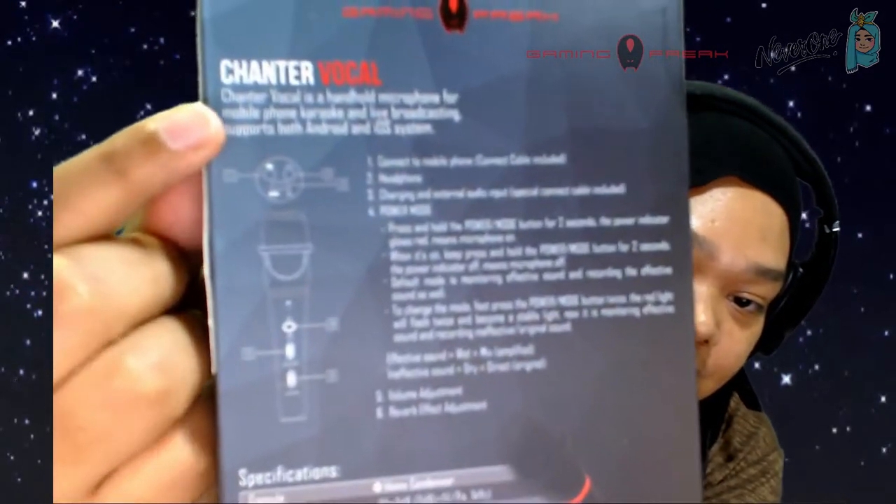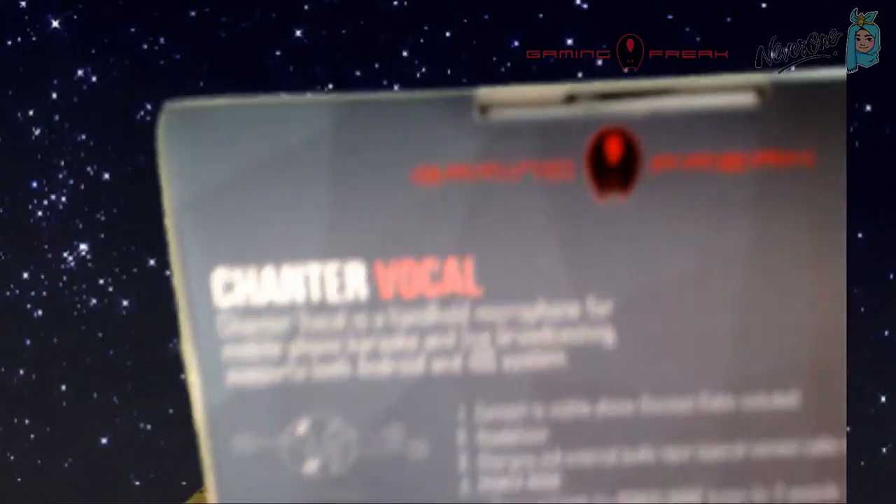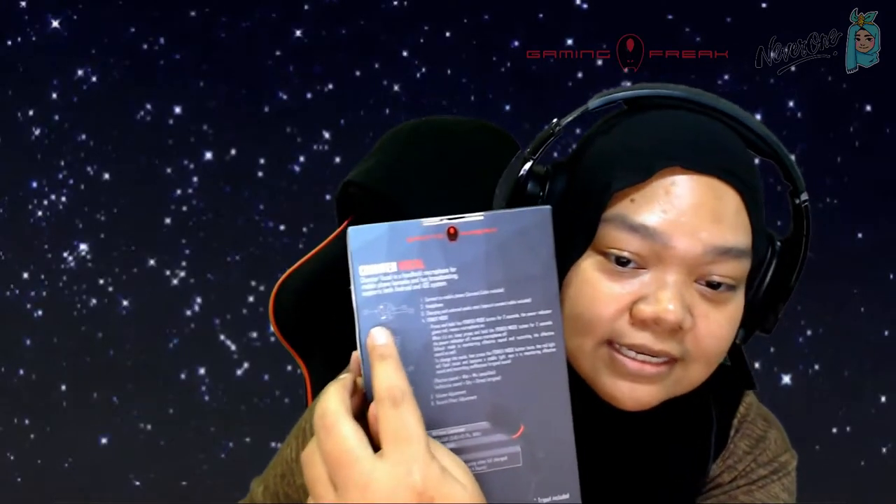How to use is very simple. Number one: connect to the mobile phone — there's a cable included. You can also plug in your headphones, which is awesome. So step one is connecting the wire from the mic to your phone or mobile device. You can plug in your headset, and there's a charging and external audio input with a special cable included as well.